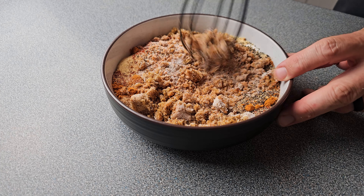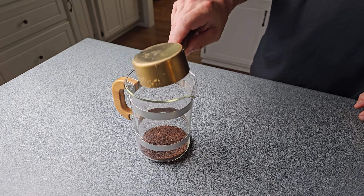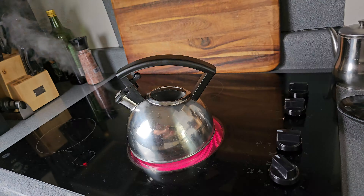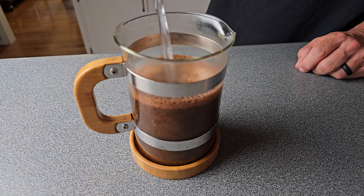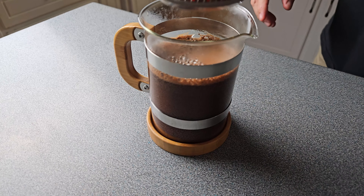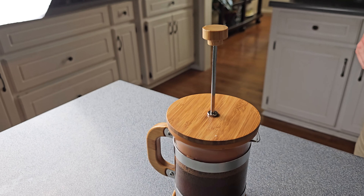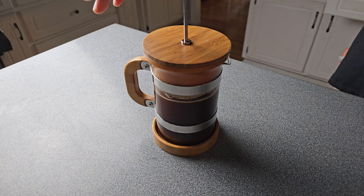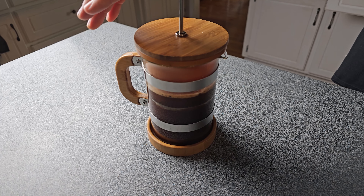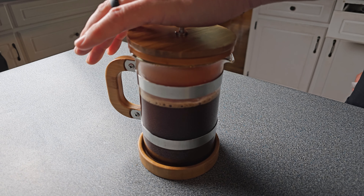So before I put the rub on that pork butt, I figure it's time for a coffee. I'm going to take my French press, put about a quarter cup of that Mexican coffee in, boil up some water, and once that's done, pour in about two cups of water. You can stir it if you want, but I found it doesn't really matter. Put your lid on top, make sure you leave that handle up, and set a timer for four minutes. After four minutes, press that plunger down to push all the grinds to the bottom, and you're ready to drink this beautiful coffee.